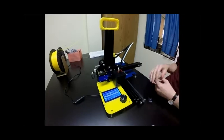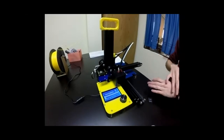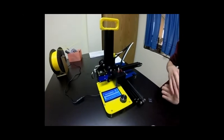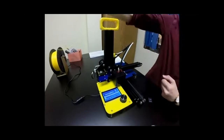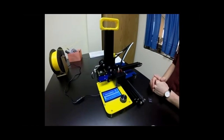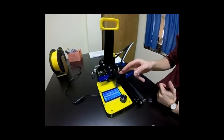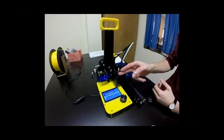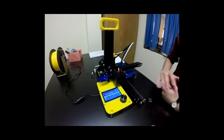Unloading and loading filament is a safe practice to prevent clogs. If a print is complete and you want to change colors or just be safe, you can pull the filament out. That said, the nozzle always cools down when a print ends, so you don't have to pull it out every time — but it's a good habit.